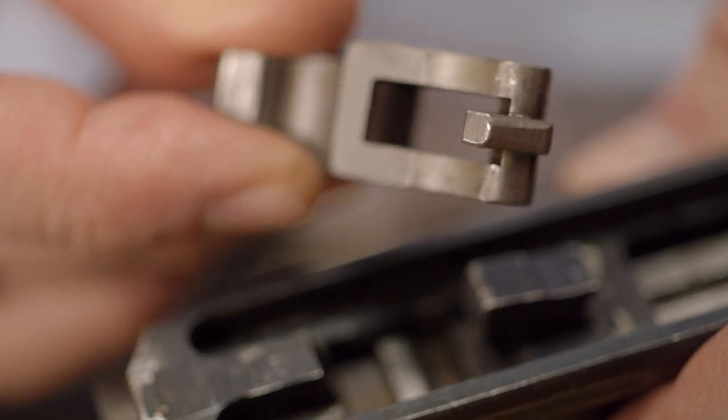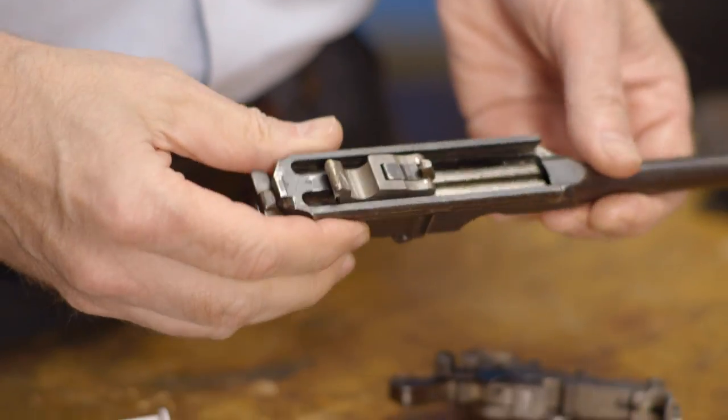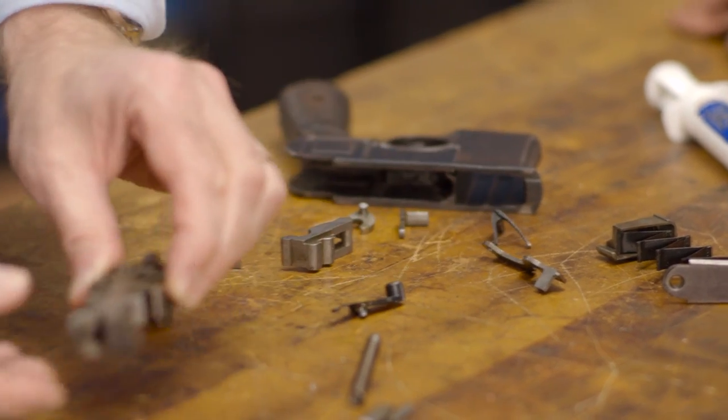Now the locking block can be replaced in the underside. Next, we can tackle the sub-assembly.